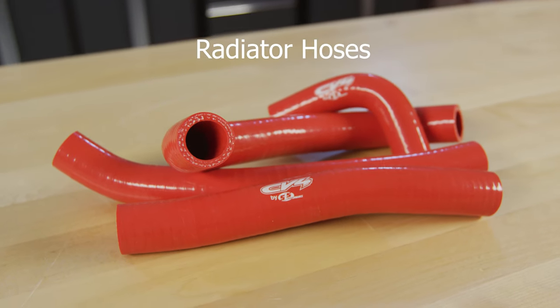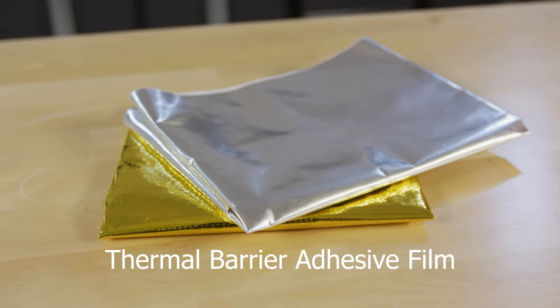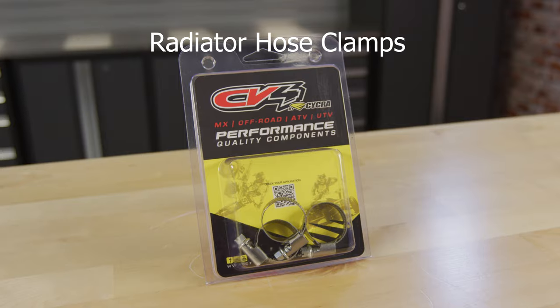In CV4's lineup we have radiator hoses, thermostrips, thermal barrier protective film, vent hoses, and radiator hose clamps.